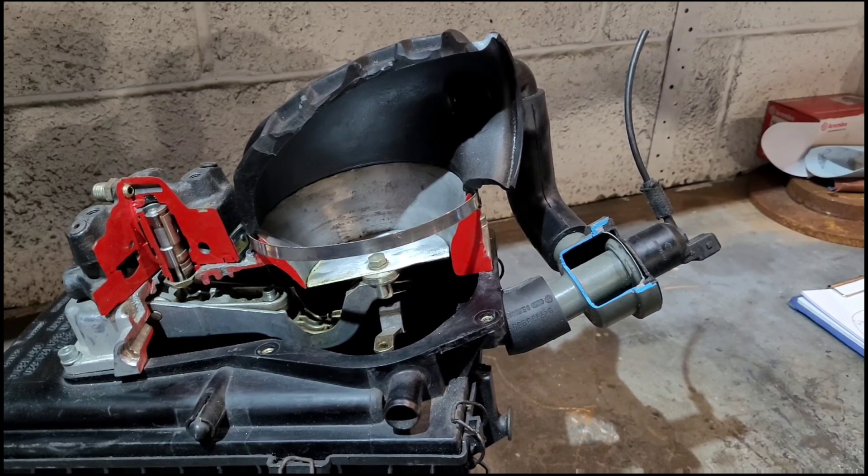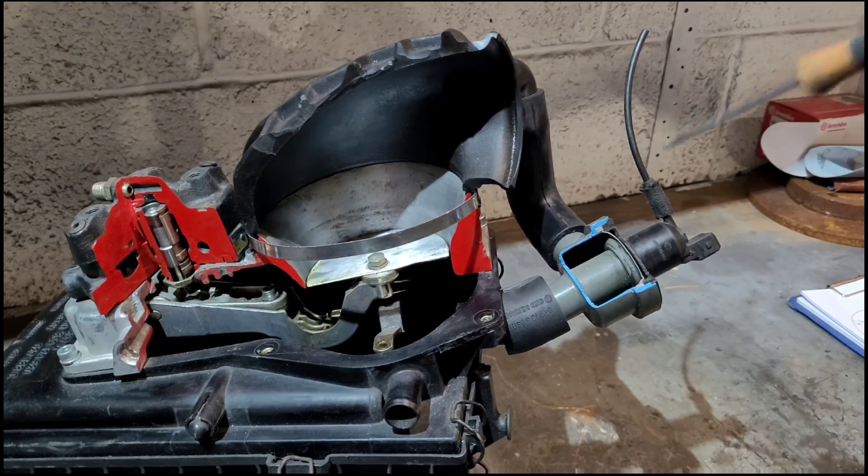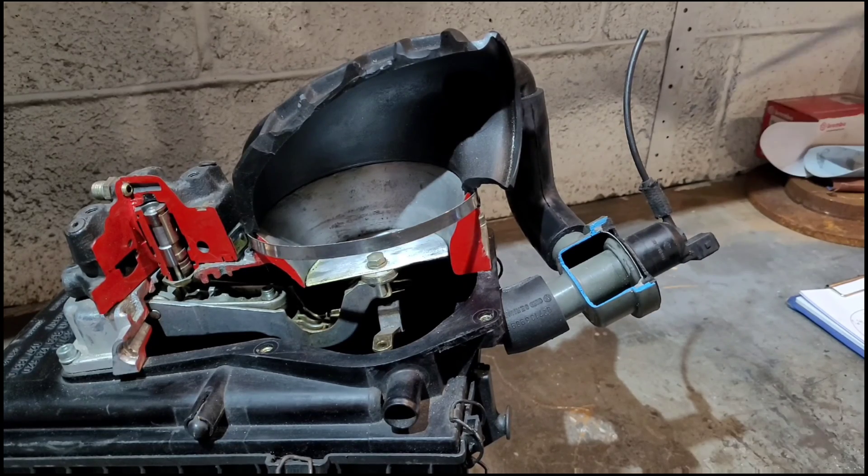Welcome back to the next installment — yes, I've been cutting things apart again, because I like to see what goes on inside. This is what we're focused on in this video. This is called a deceleration fuel shut-off valve, or fuel cut-off valve.